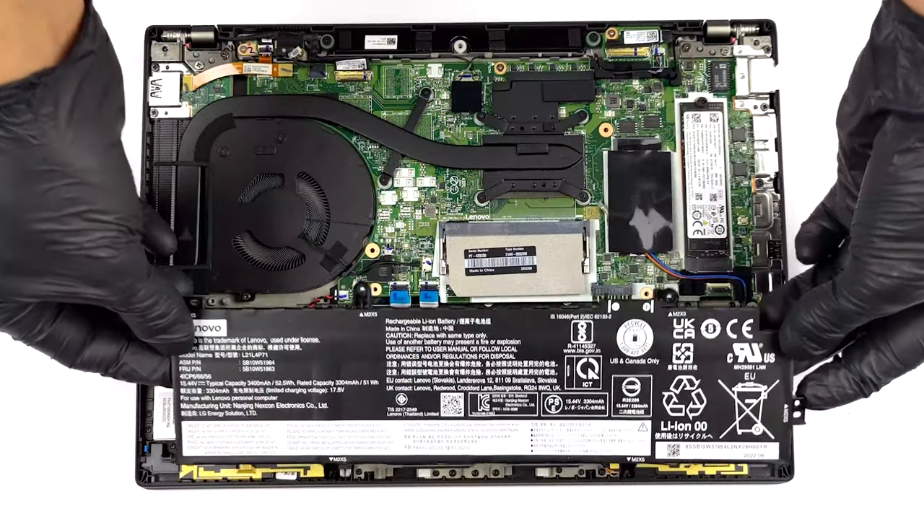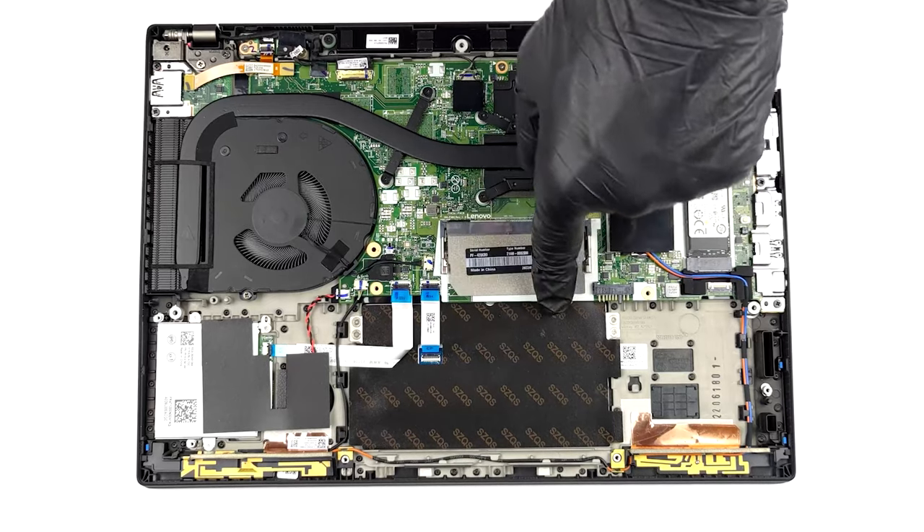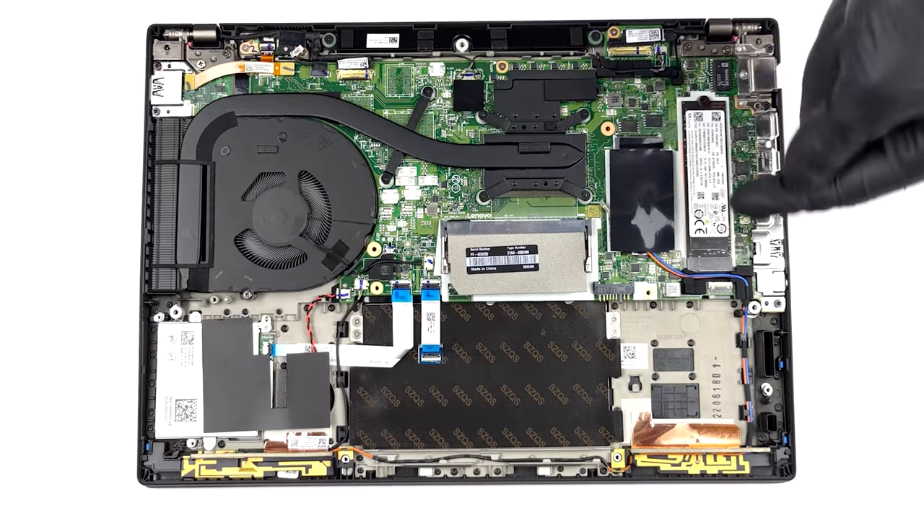Despite the small stature of the device, you get decent upgradability. There is up to 16GB of soldered DDR4 memory, along with one SATA M.2 slot. The storage is accessible via a single M.2 slot.